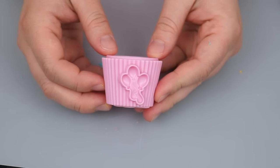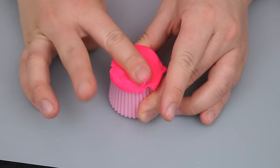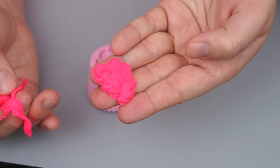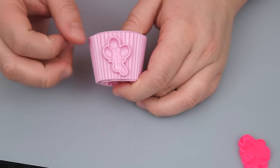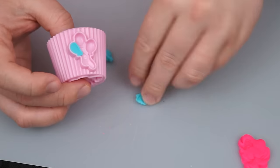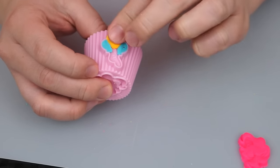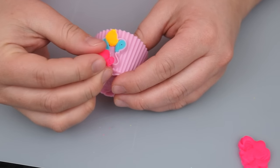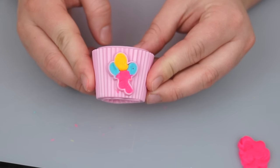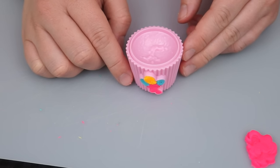And lastly, we have Pinkie Pie's cupcake! First, let's make her face — so adorable! Let's make her little balloon cutie mark too! We have little blue balloons on the sides and a yellow balloon in the middle. And let's do the bottom just pink. There's her little balloon cutie mark! And now let's fill up this cupcake with some delicious frosting!